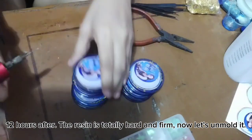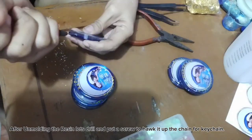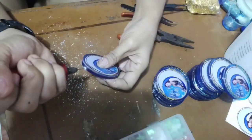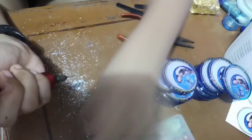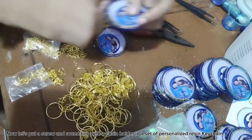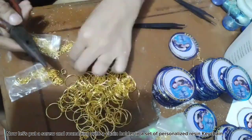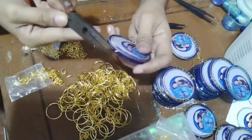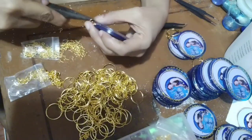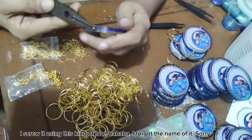Now let's unmold it. After unmolding the resin, let's drill and put a screw to hook up the chain for the keychain. Now let's put a screw and round ring with a chain holder in the set of personalized resin keychain. I screw it using this kind of tool.